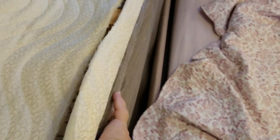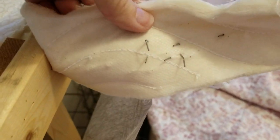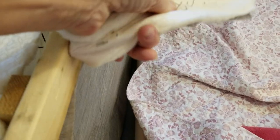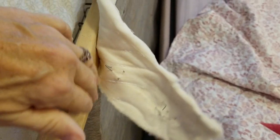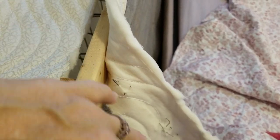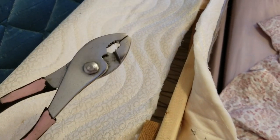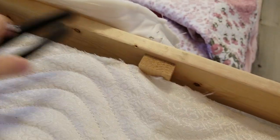I'm cutting along here to loosen this fabric and pulling the staples out — I can do this part by hand. But some of the staples are left in the wood and I want to get them out, so I'm using my trusty pliers.